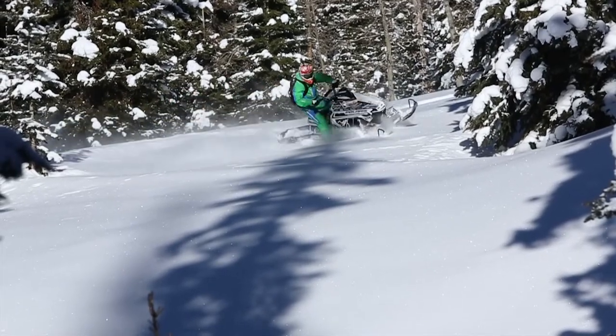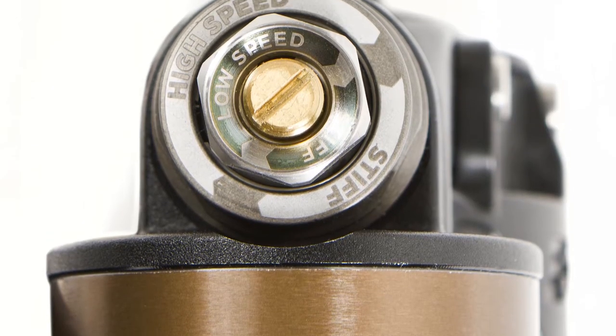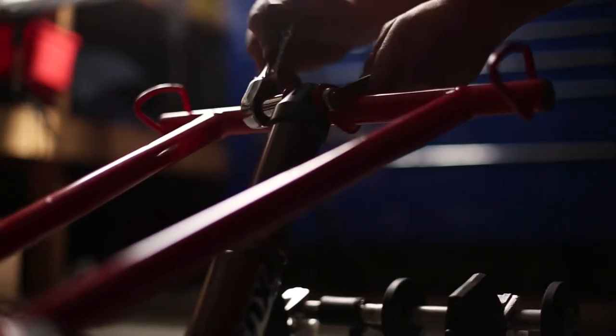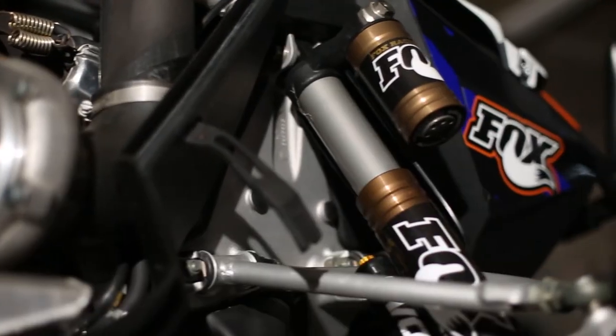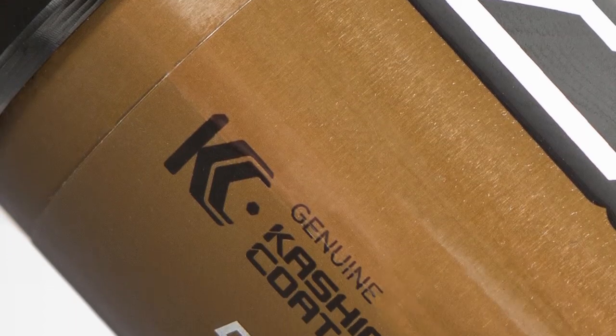I think the most impressive thing about the new Float 3 platform is its durability. We talk about weight savings throughout the entire sled — the Fox shocks, as durable as they are, as much beating as we put on these things, they are still super lightweight. Having a lightweight suspension that is as versatile as the Fox Float 3s are, combine that with some Kashima coating and you've got a sweet suspension setup — one that is going to instill confidence in any rider.